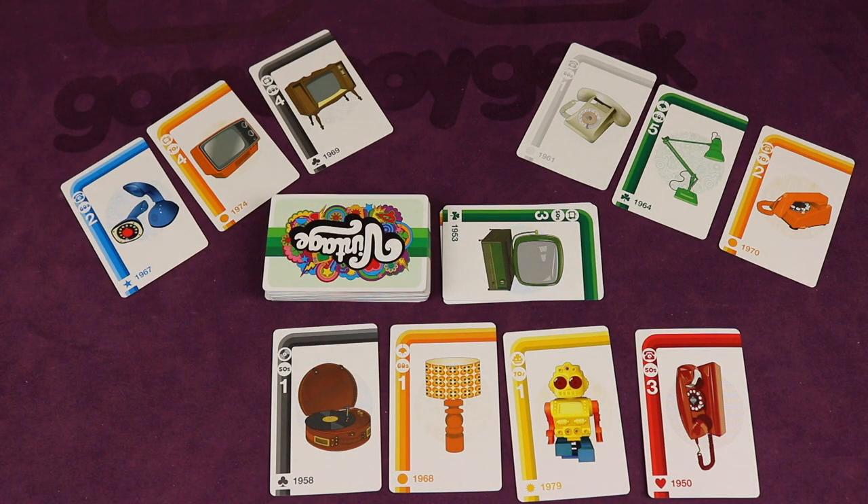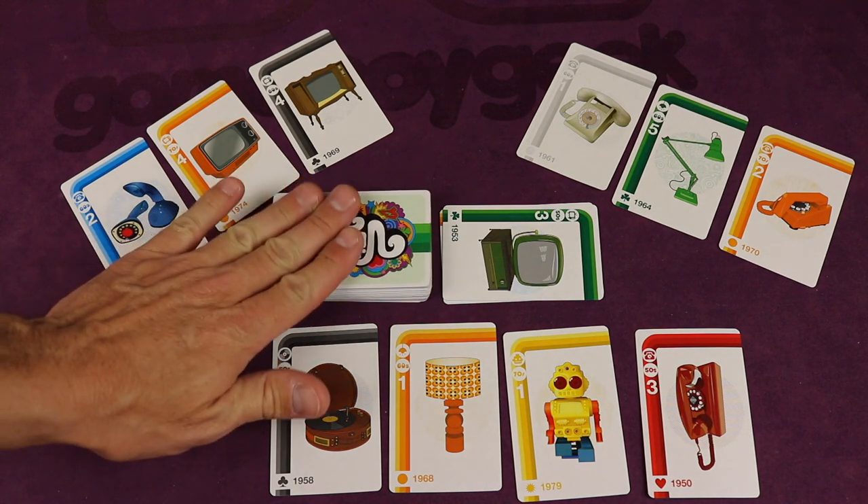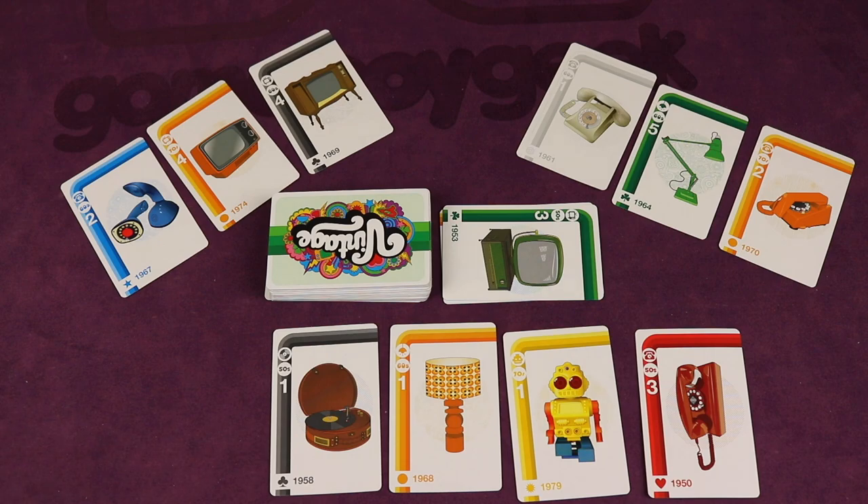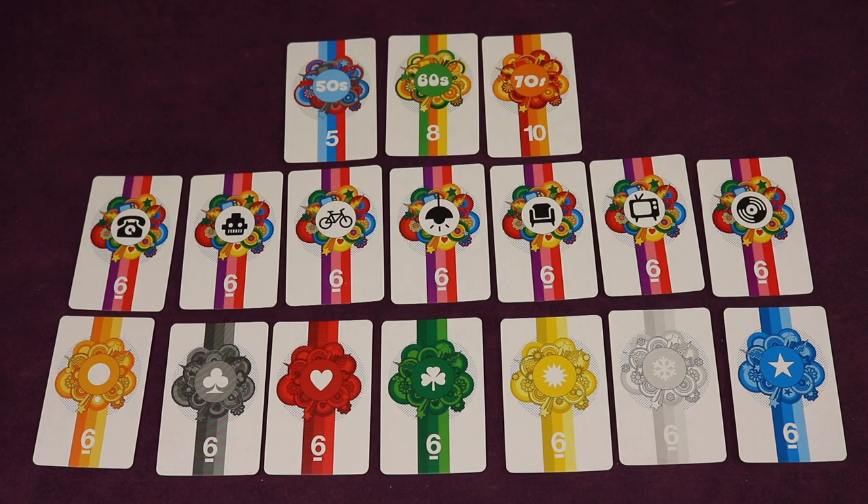That's how you do it. Everyone continues until the deck runs out — or with five or six players, you shuffle the discard pile and keep going. At the end of the game, you give different category cards to whoever has the most of certain things.